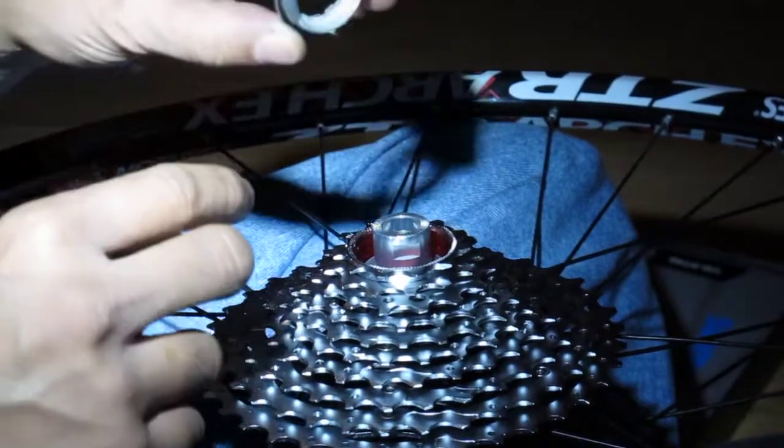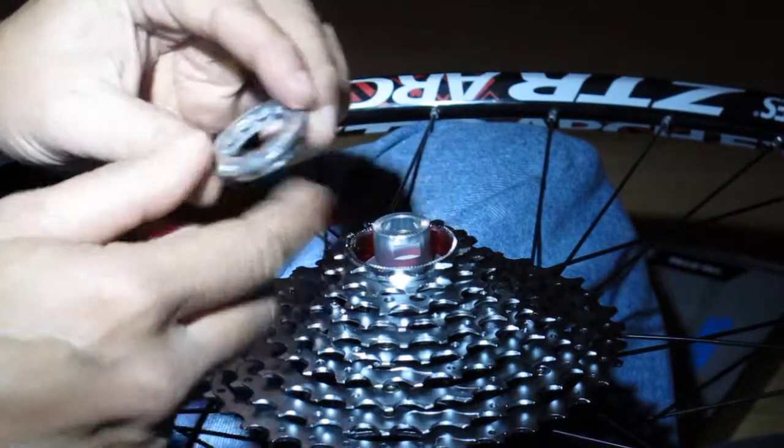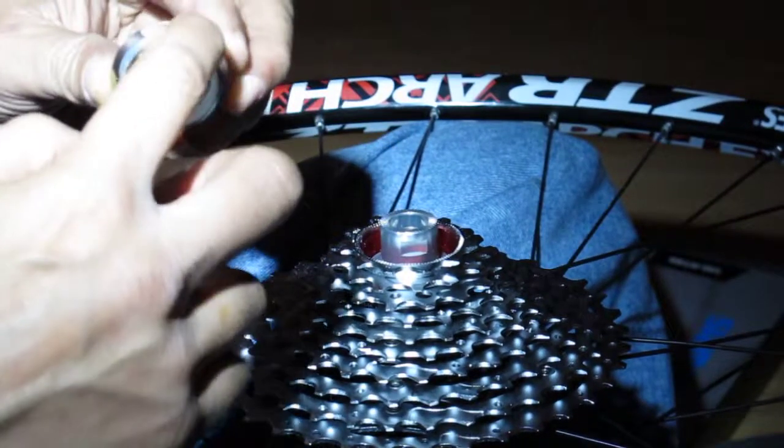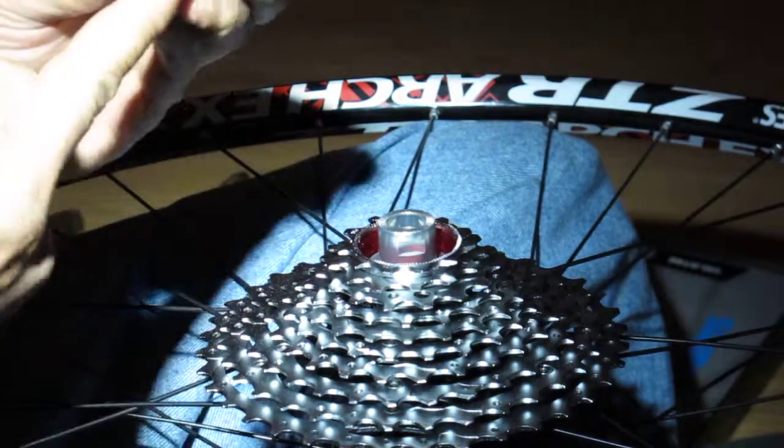Once you get to the last one, you have your lock ring. Put a little grease on the threads.